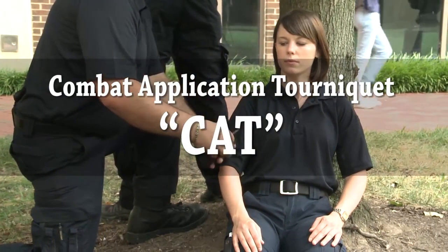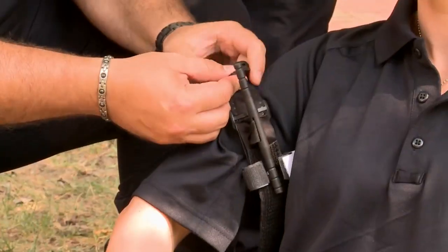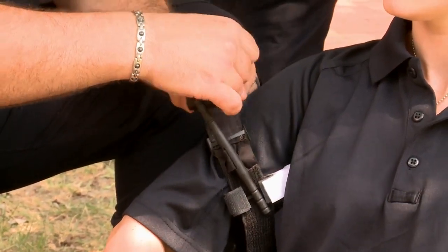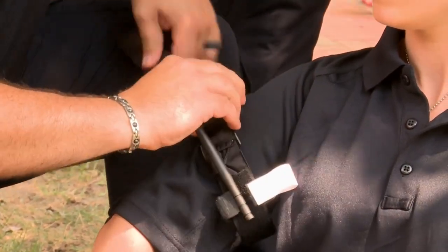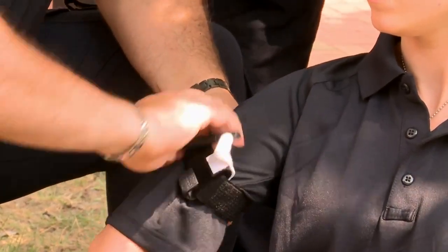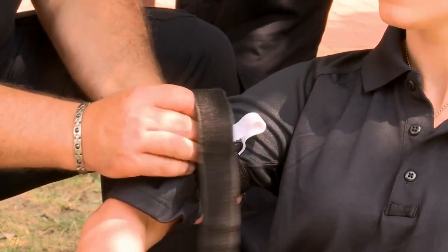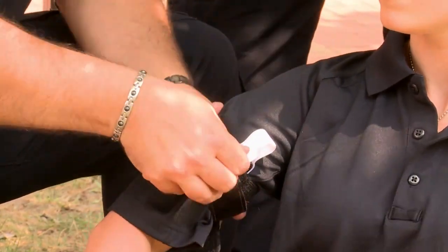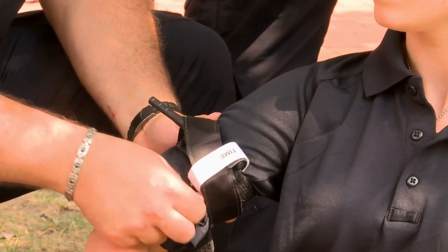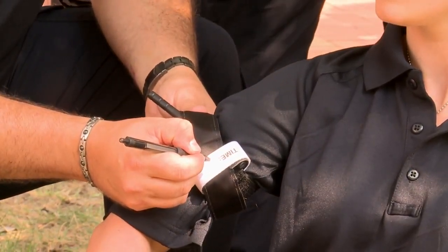The Combat Application Tourniquet, or CAT. Open the Velcro on the band. Place the tourniquet around the extremity and secure the band back onto itself. Do not adhere the band past the rod clip. Twist the rod until all blood stops flowing from the wound. Place the tourniquet handle inside the rod clip. Adhere the band over the rod, inside the clip, and fully around the limb. Secure the rod with the band strap and document the date and time the tourniquet was applied.